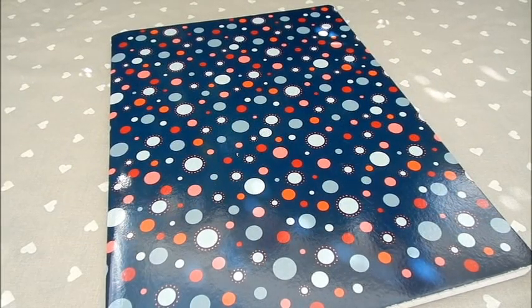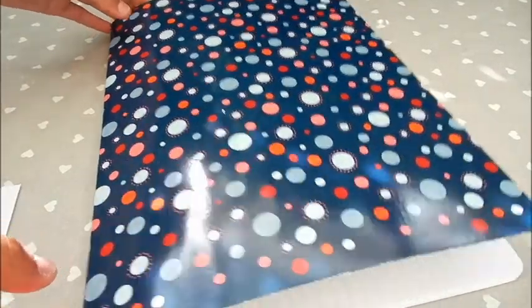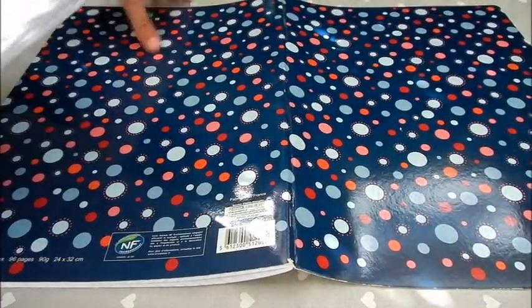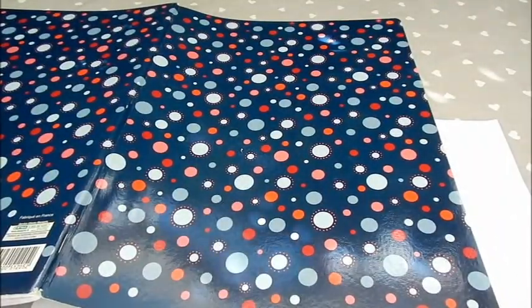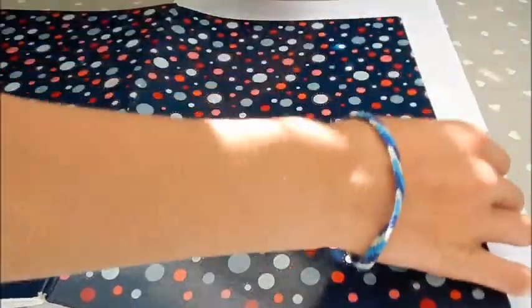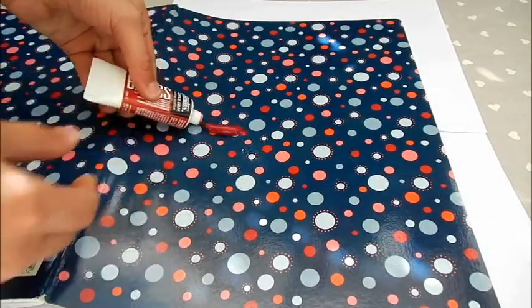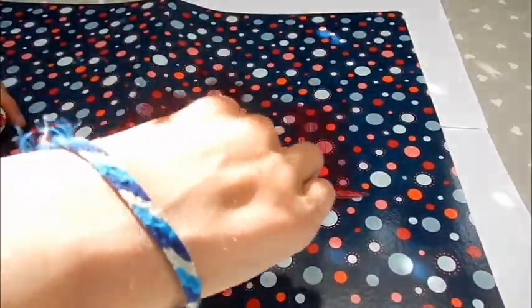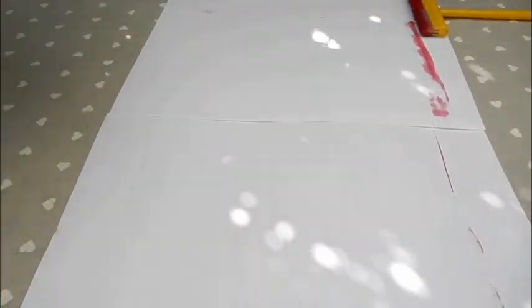Pour commencer, on va peindre avec de la peinture normale le cahier, comme ça ça évitera de faire trop de couches avec la peinture ardoise et ça vous évitera d'utiliser trop de peinture ardoise. On va mettre à plat le cahier et sous les couvertures on va glisser des feuilles de brouillon pour ne pas tâcher le plan de travail. On va étaler la peinture normale des deux côtés, et n'hésitez pas à faire plusieurs couches si nécessaire.